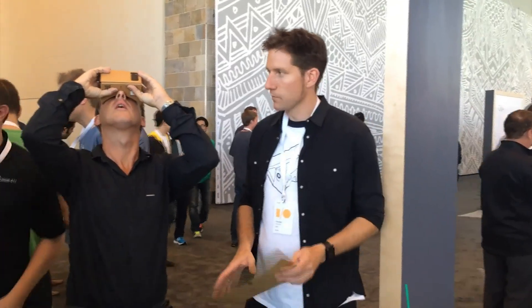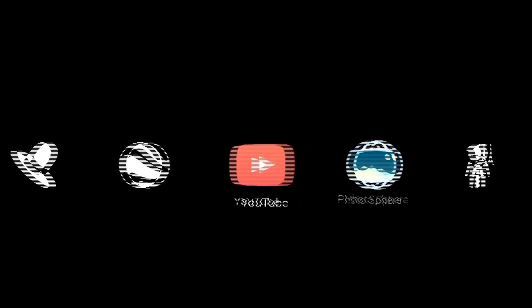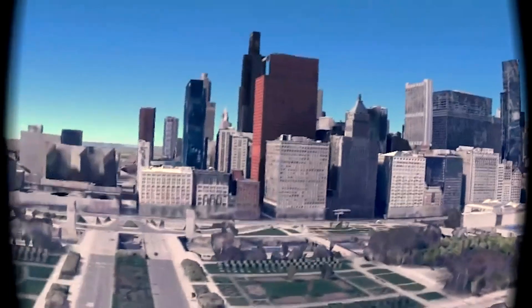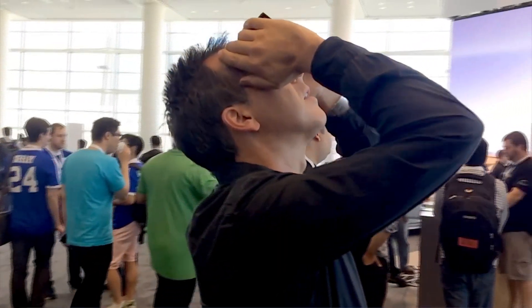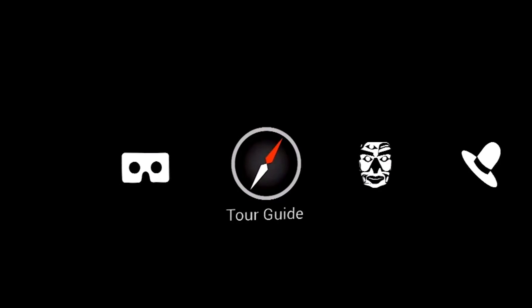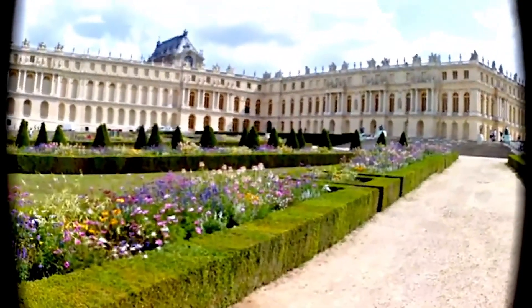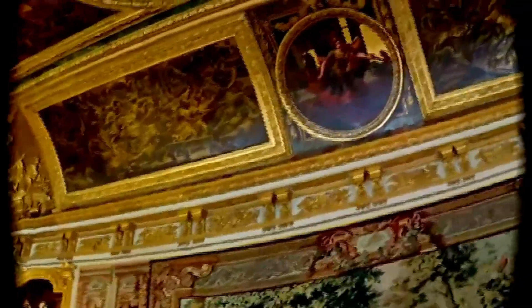The effect is quite mesmerizing and truly immersive when you fire up one of the experiences Google has made. One moment I'm taking a breathtaking tour over Chicago by simply gazing where I want to fly. If I look up, I'm transported to space and find myself looking down on Mother Earth. Then I embark on my next virtual reality voyage, this time to the Palais de Versailles in France. The images are surprisingly sharp, though if I move around too quickly, I do feel a bit dizzy.